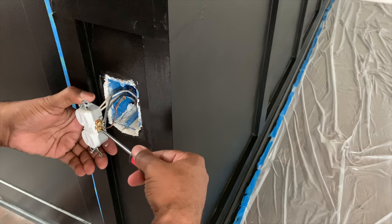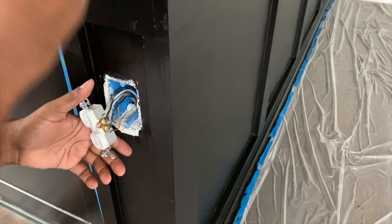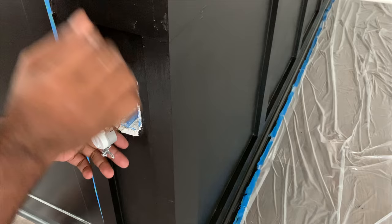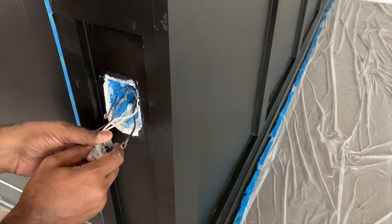If you don't feel comfortable doing electrical work, I encourage you to hire an electrician. We made sure countless times that the electricity was turned off. I love my husband and I need him around, so I made sure he was safe. Since he's done projects in our previous home he felt very comfortable doing this. We have three outlets on the island, so he repeated the same process on each one.